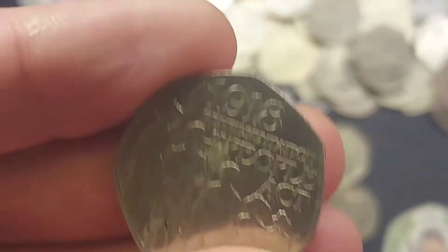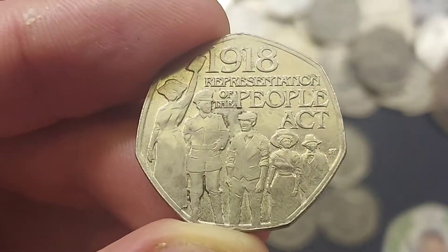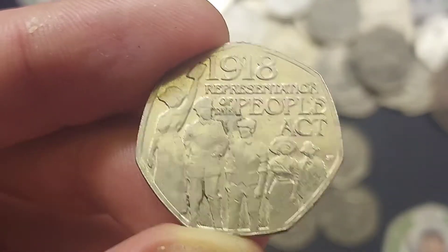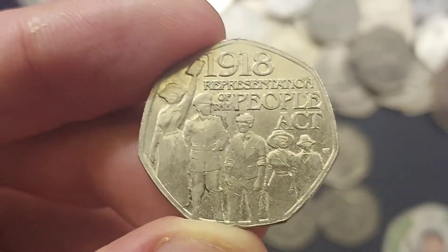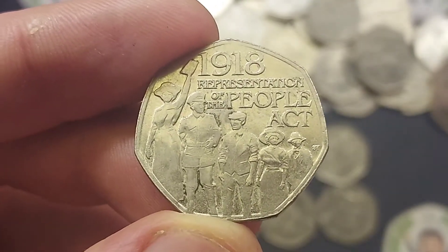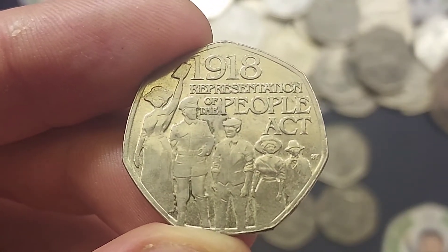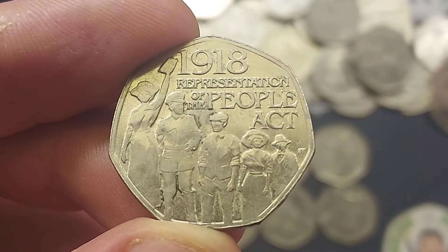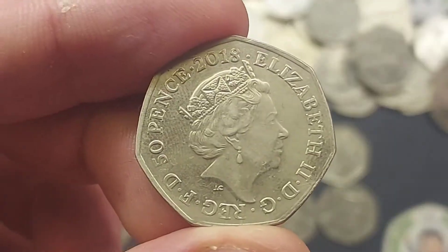A few coins to definitely look out for no matter what time of year are definitely those Olympics — 29 different designs released back in 2011 for the London 2012 Olympic Games. The most common is the Olympic archery, where you are looking at £2 up to £4 for a perfect uncirculated. All the way to the rarest, the offside rule explained — never under £17.50 for a circulated version, £20 to £22 for that perfect uncirculated. 40 times its face value, not too bad at all.